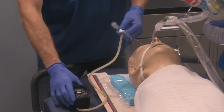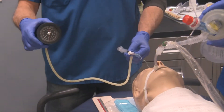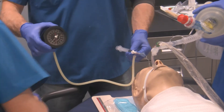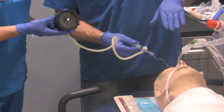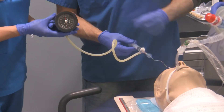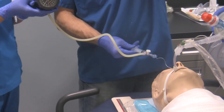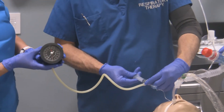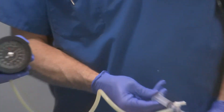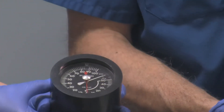Now I'm going to watch the pressure gauge as I open it up so all three ports communicate. I can't see it, but I can bet it's probably going to be buried on the gauge — in excess of 100 centimeters of water pressure. What did the pressure go to? Over 100. So there's a lot of pressure inside there.